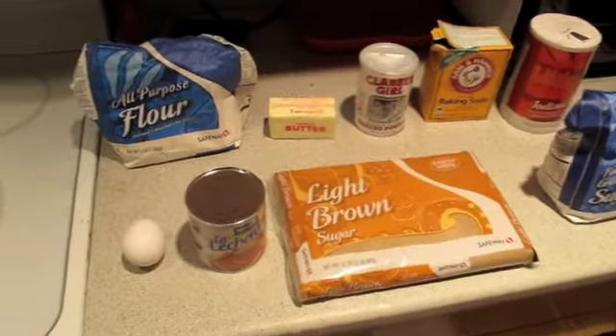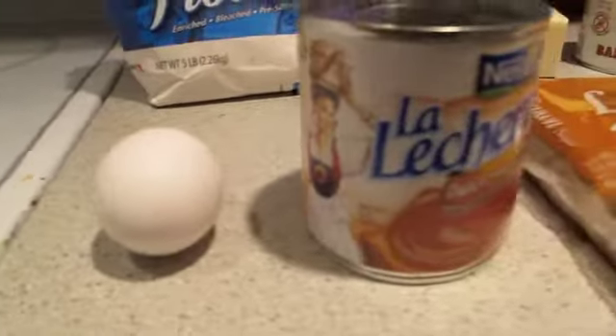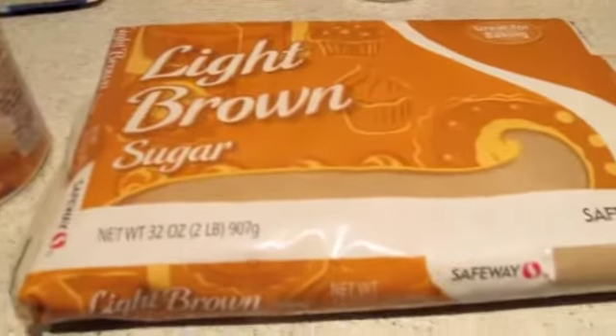To make this recipe, I will need un huevo, 120 ml of dulce de leche, 120 ml of azúcar morena, and 60 ml of azúcar.